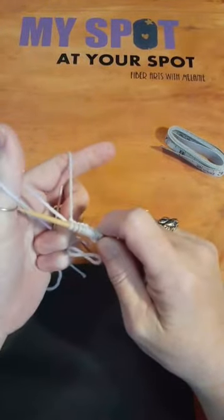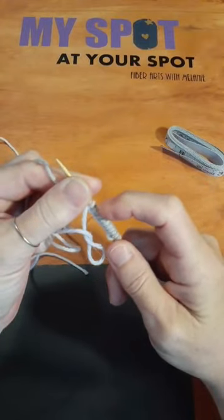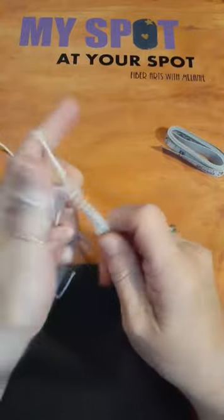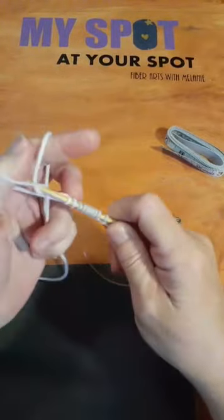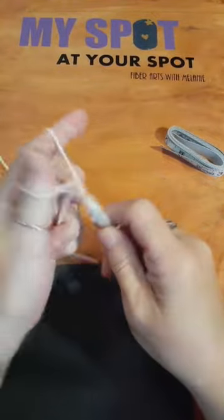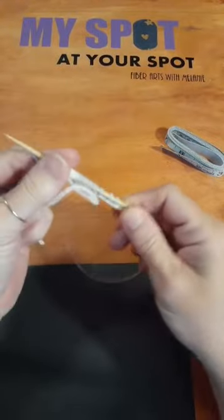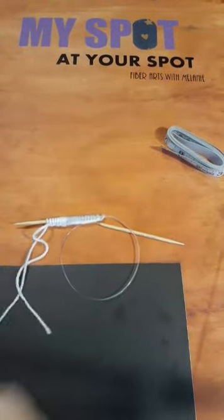Good morning everybody joining in. We're counting stitches here. Okay, we've got twenty-four stitches cast on and we are going to work on making a doll sweater.